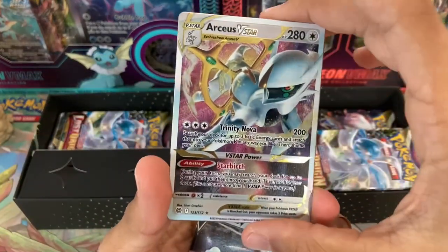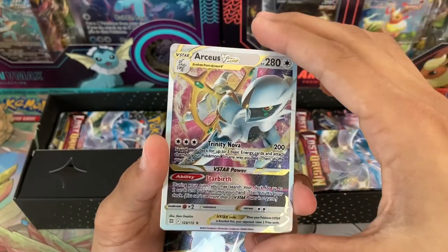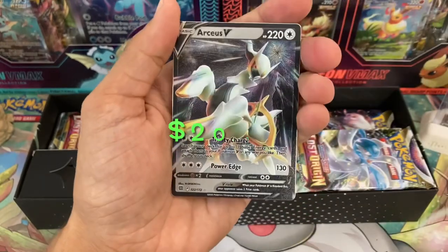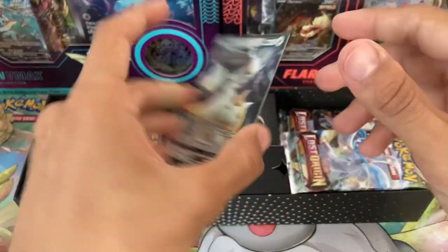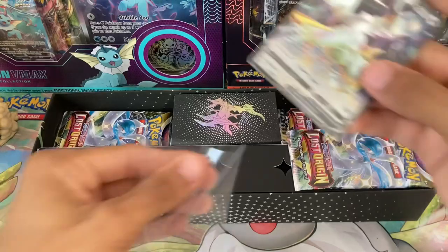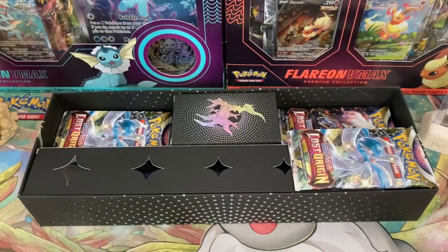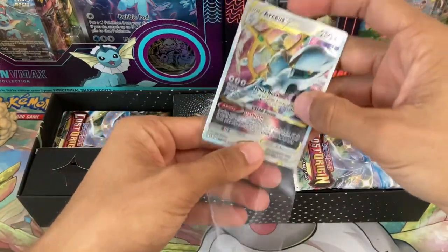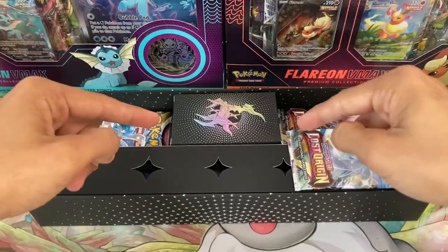Pretty heavy honestly, you have some nice heft to them. I do wish they would have come out with some new designs — this is kind of lame using the regular Arceus V-Star and Arceus V artworks from Brilliant Stars. But still a pretty cool product nonetheless. I'll probably sleeve these up in some penny sleeves. I do wish they would have at least used the alternate art designs for these — would have been a lot nicer, a lot classier, but that is all right.